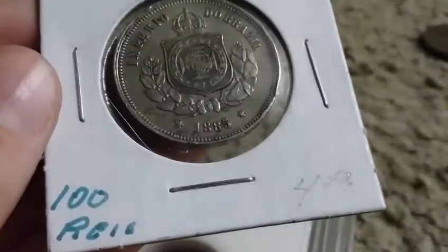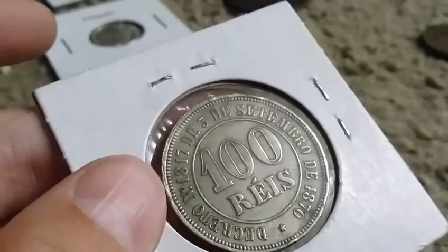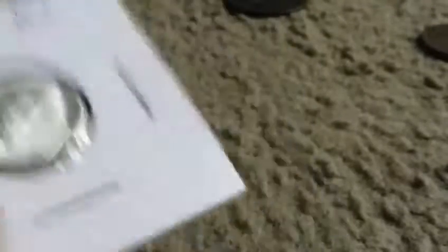We got a 100 realis — 100 realis, I don't know how to pronounce that. And a BU 1964 Roosevelt dime — pretty sure that was the last year issued.